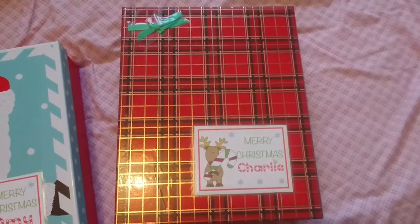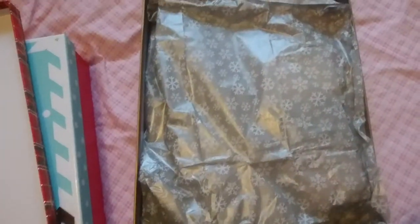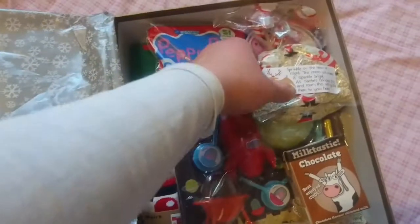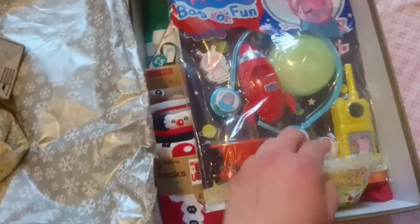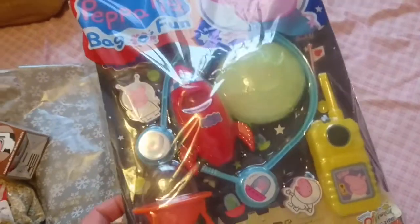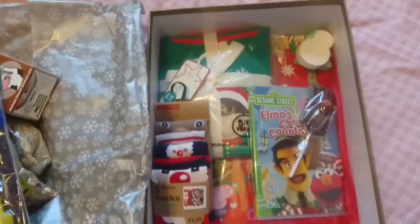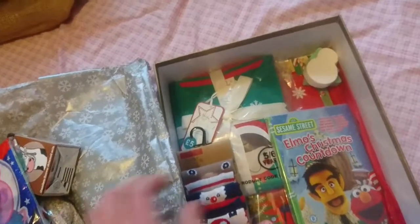In my son's box he has pretty much the same — the same tissue paper, the same reindeer food and chocolate milkshake, more reindeer food. Then he has a Peppa Pig magazine with Peppa Pig toys on, the magazine and stickers. Then his lolly is this chocolate reindeer from Home Bargains.